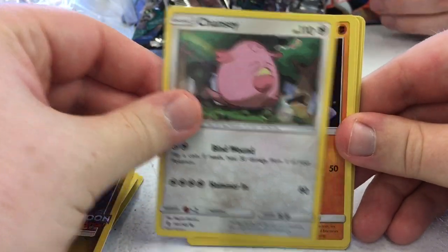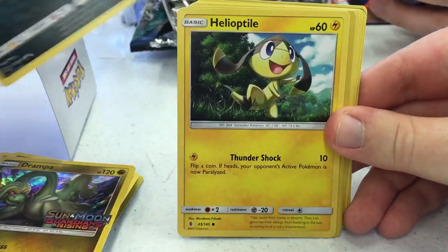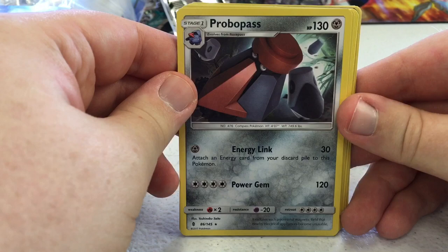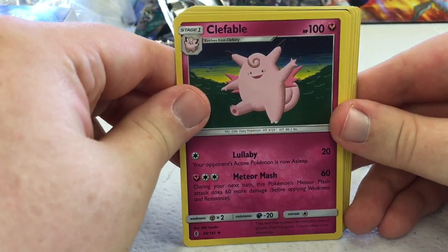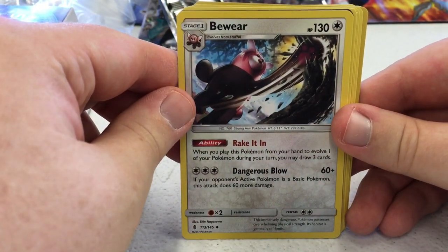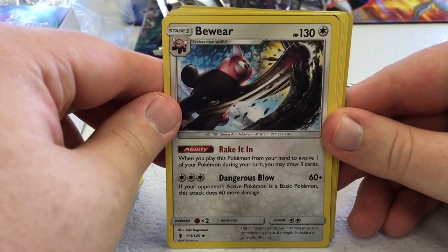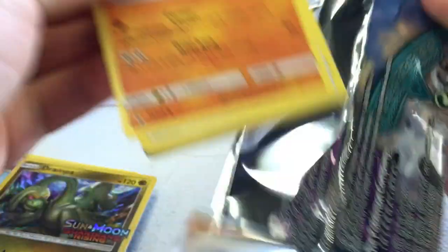Pack two: got Chansey, Machop with a cool pose, Alolan Sandshrew. Murkrow could be good if I want to play that. Helioptile, Fletchinder. Robo Substitute energy link — attach an energy card from your discard pile to this Pokémon. Clefable, not all that great. Lampent's Beware — when you play this to evolve during your turn you may draw three cards, and if your opponent's active is a basic Pokémon it does 60 more. I think I could go with a colorless deck since Drampa doesn't take any specific energy type.